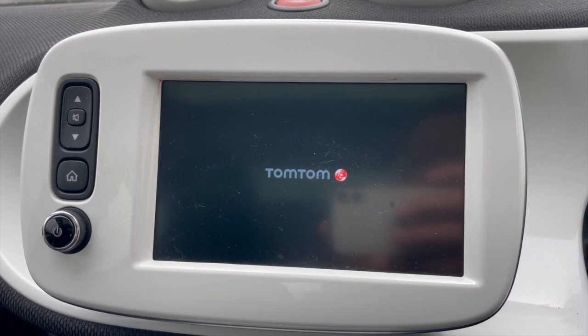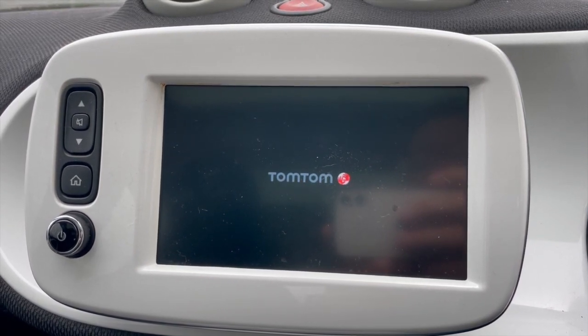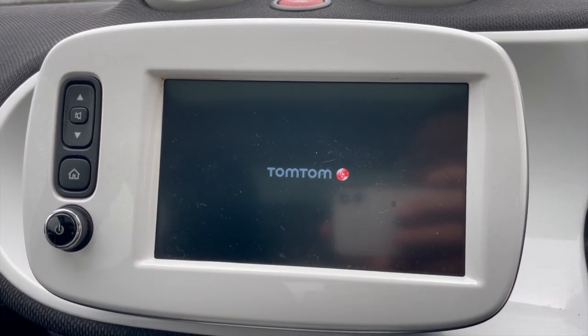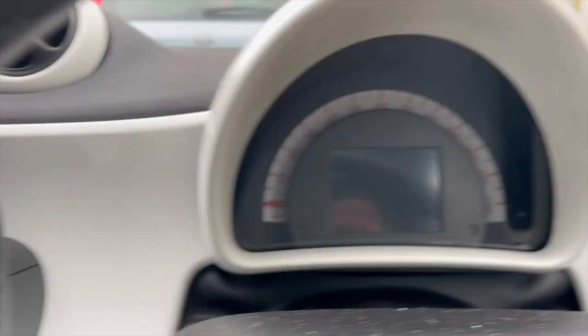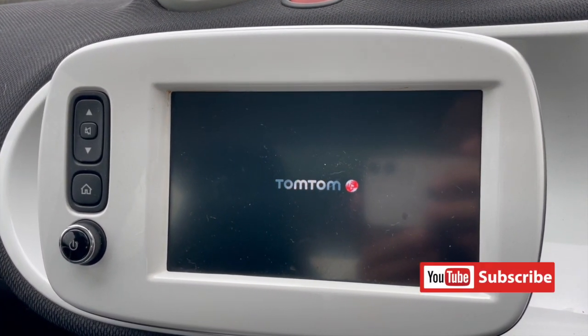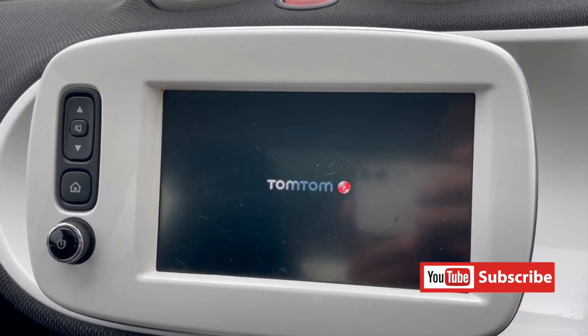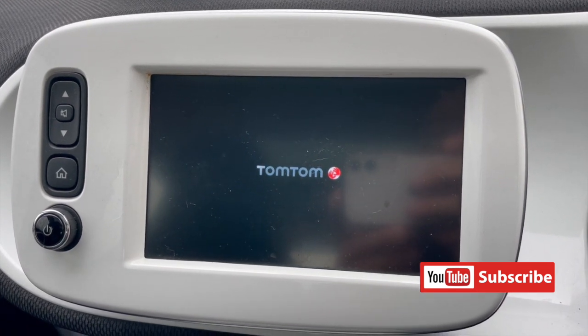That's pretty much it - you pop it in and wait. Towards the end of the installation this is what it looks like - it's effectively putting the updated software into the TomTom system and refreshing it, doing the old turning-it-off-and-back-on-again, but the system does it itself.